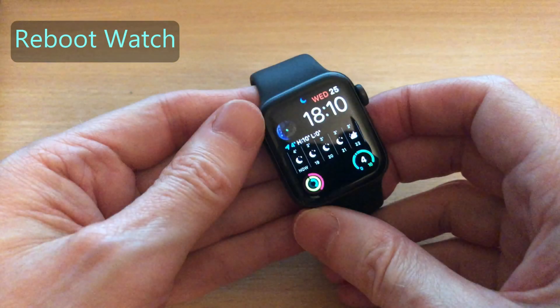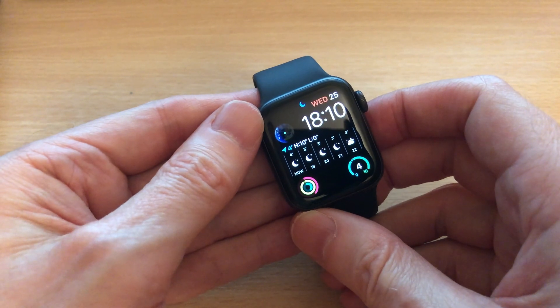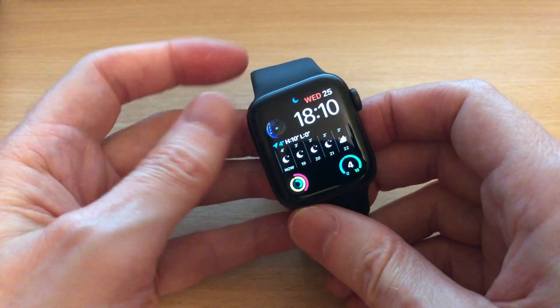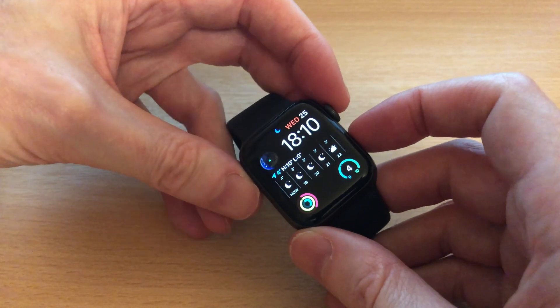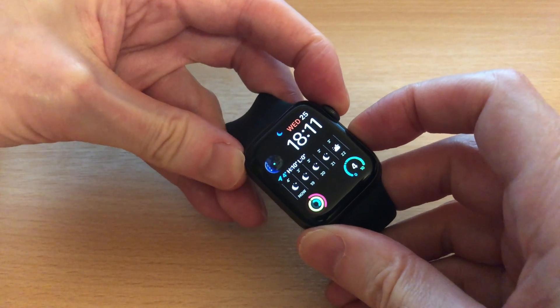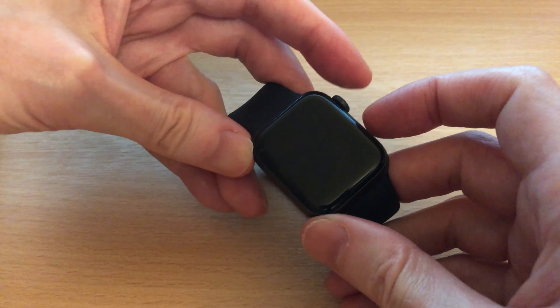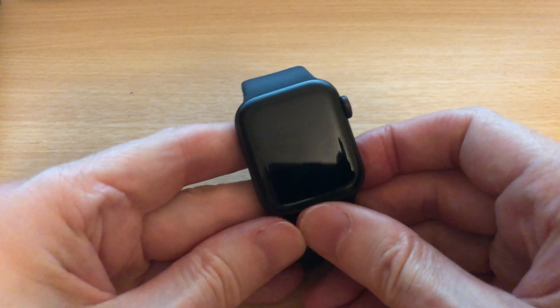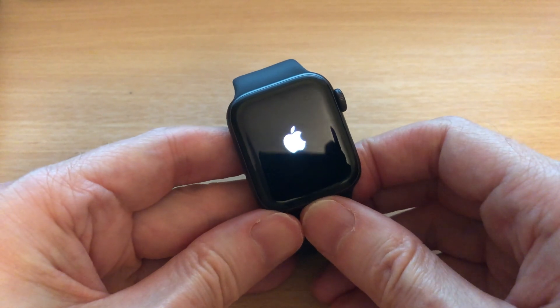If the first checks don't resolve your pairing problem, the next thing to try is to reboot your Apple Watch and your iPhone. There are two ways to reboot your watch. The quickest is to hold down the two side buttons — the crown button and the side button — and keep them pressed down, then let go when the screen goes off. Your watch will then restart.